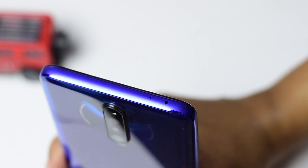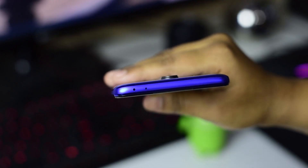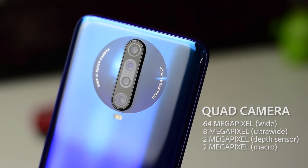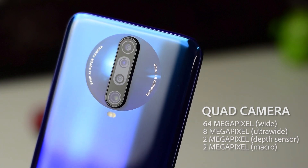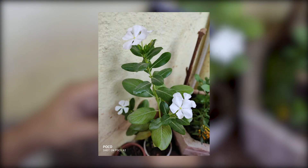On the top, the X2 comes with an IR blaster, which was missing on the previous POCO device. On the back, it has a quad camera setup with a 64MP main camera, plus 8MP ultra-wide camera, plus 2MP depth camera, and 2MP macro camera. We took some shots and the results were amazing — take a look.